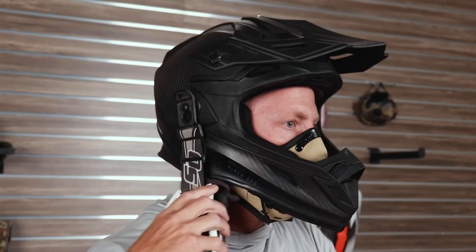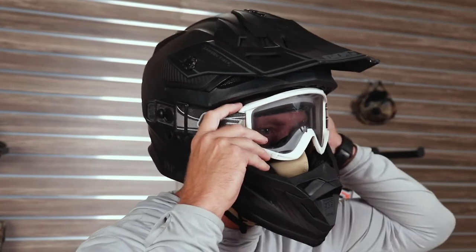We've designed these masks to become a very important part of your protective gear. They're helmet and goggle compatible and will protect you in any dusty situation, whether it be at home, work, or on the trail.